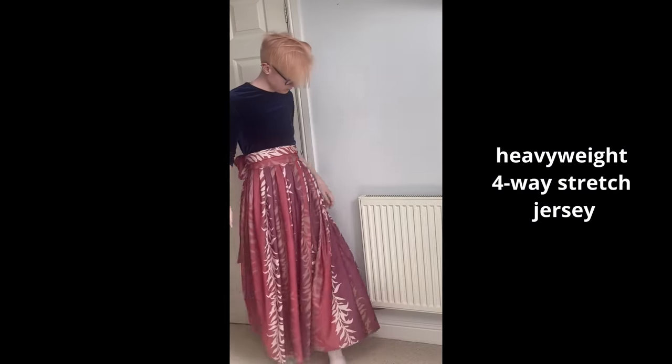Step two: fabric. Which fabric should you use? Anything you want — literally anything you want. I recommend woven fabric over knit, but honestly you can use knit if you want. I did. Turned out fine.